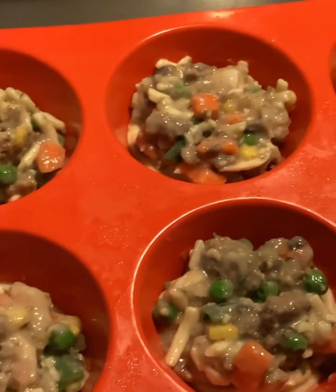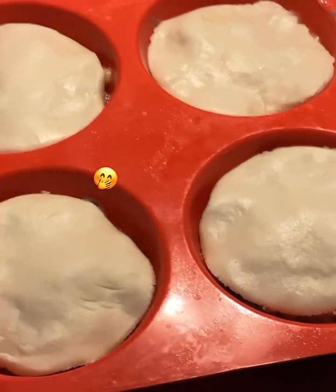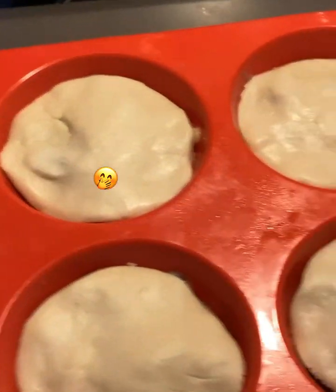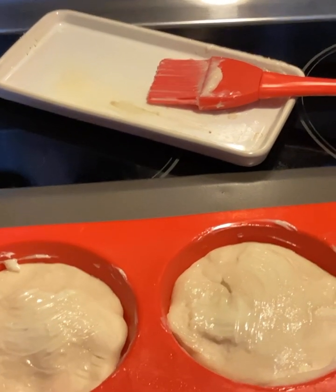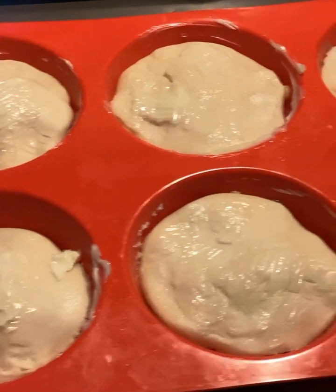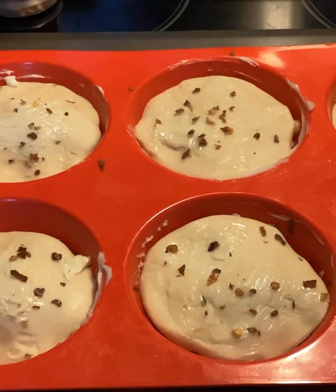Go ahead and scoop some of that filling and put it on top of that pie crust in the cups. Then top it with the rest of the pie crust you cut out with the glass or cookie cutter — however you want to cut it. Put that on top and kind of squeeze it down on the sides a little bit. Now get some butter — mine was already softened so I didn't have to melt it — and go ahead and brush some butter on top. I also got some crushed red bell peppers, which is optional, but I like that little bite. I sprinkled some on there.